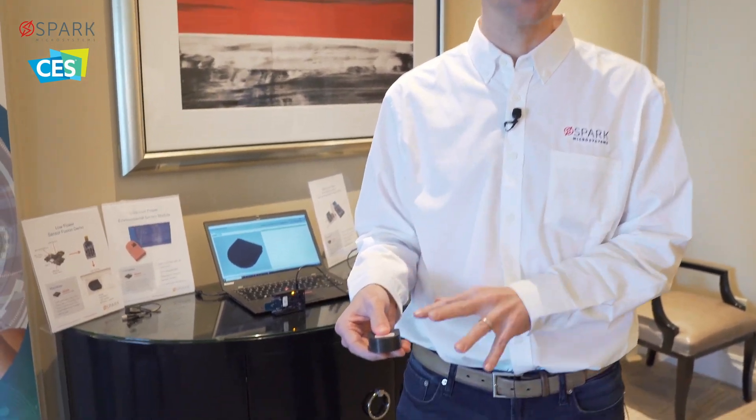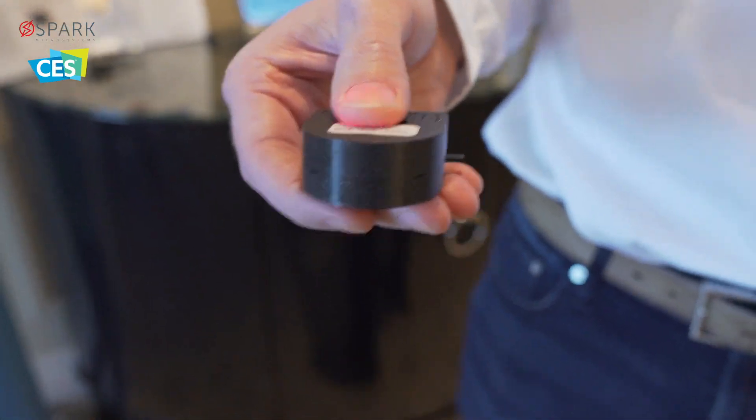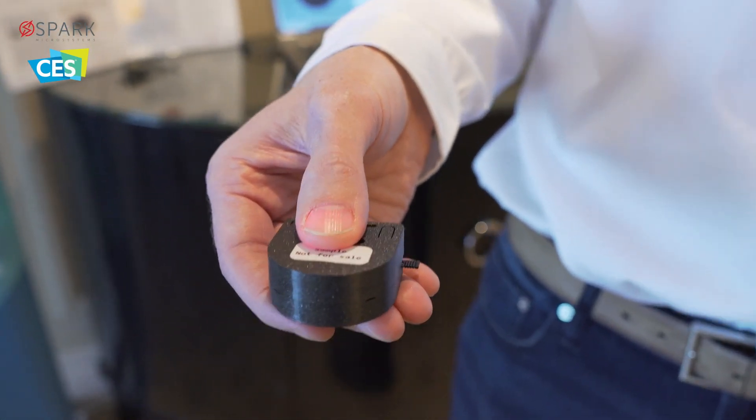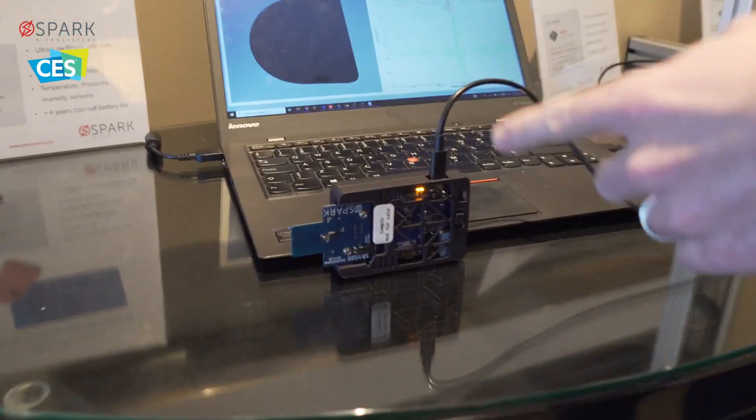Showcasing a very low power tag, under 550 microwatt of power consumption, sending accelerometer data and biometric sensor data over the air to this hub, with our SR1020 Spark radio.